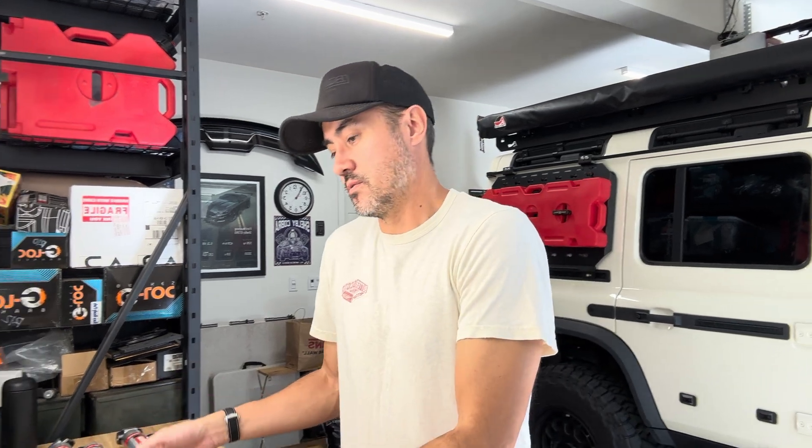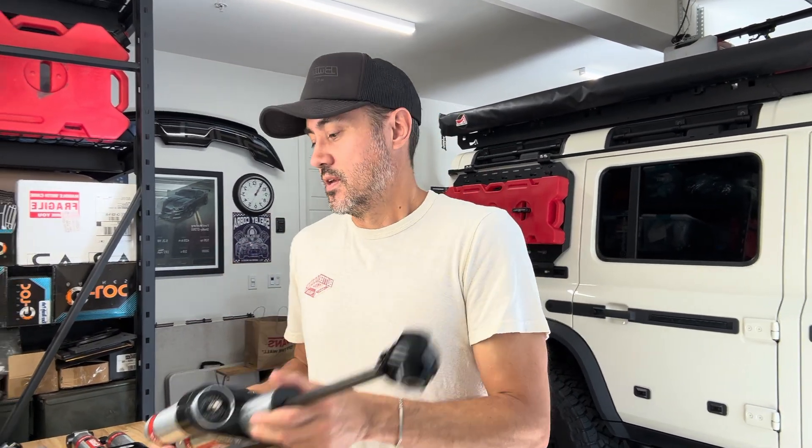They're cool and blingy, which a lot of guys like, but I want them to first and foremost work - and I think they will. I'm going to give them a shot and give you guys a review. Changing shocks is really easy - maybe half an hour to an hour job - so I won't bore you with the full install. Let me know what you guys think in the comments below. I'll put some stuff on Instagram, Facebook, and probably the Ineos forum too. Thanks for watching.